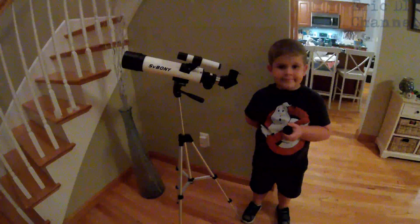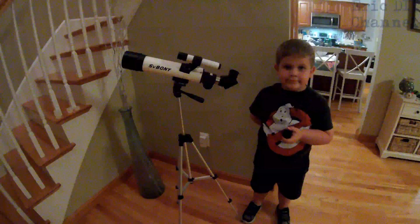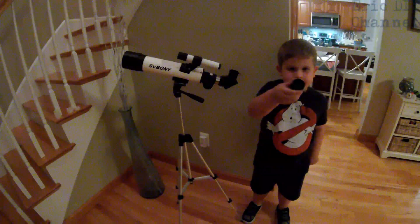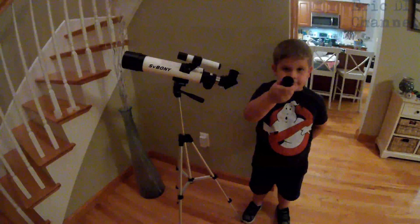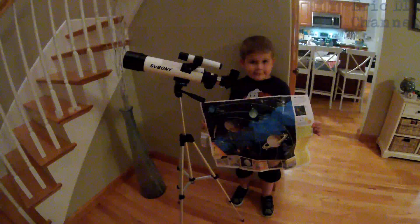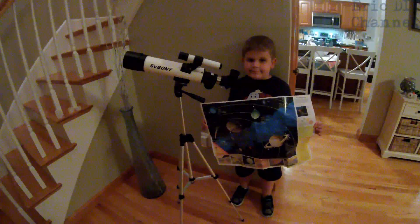With the 9mm eyepiece things appear 47 times closer, and adding the Barlow lens makes them 141 times closer. So those are the lenses and how they are used. They also give you a really nifty poster of the planets and the solar system.